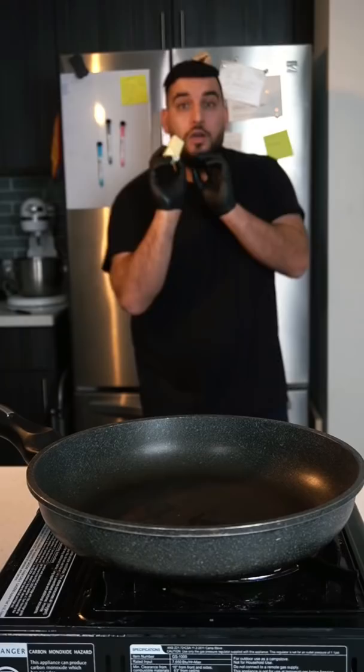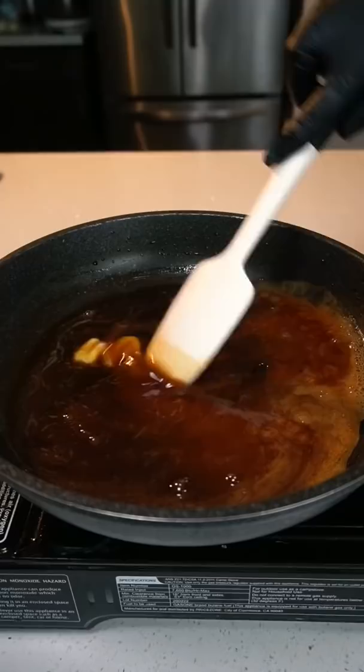For the sauce, we're gonna need half a stick of butter, two tablespoons of honey, two tablespoons of sugar, and two tablespoons of soy sauce.